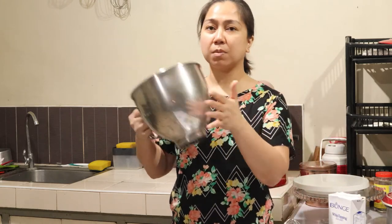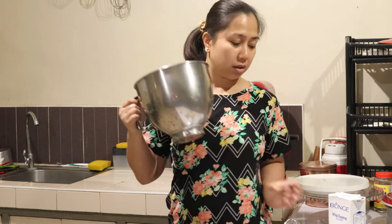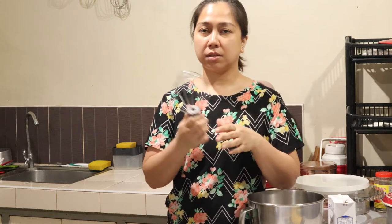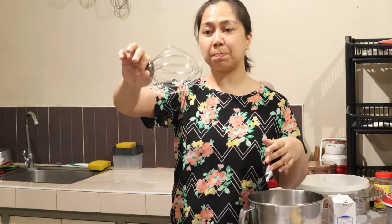Your mixing bowl should be cooled, and this whipping cream should be cooled as well. Also, your — what do you call this — your whip attachment should be cooled too.